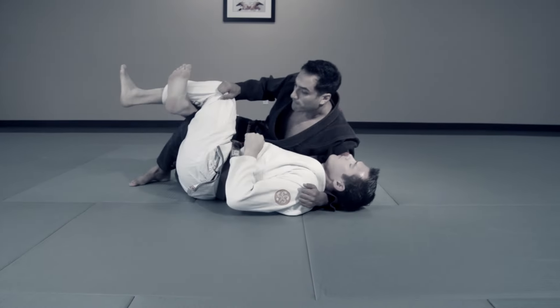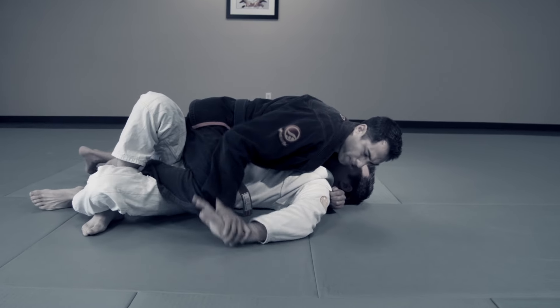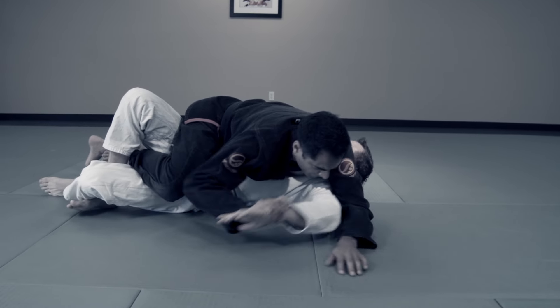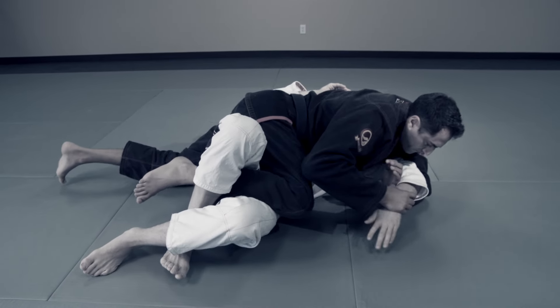Now from half guard, as I drive my knee down, it's natural for your opponent to reach out their hand to stop the knee. This gives me the wrist control for several arm locks, including the Kimura.